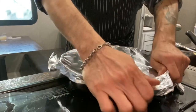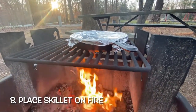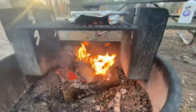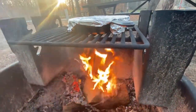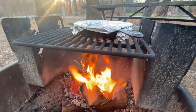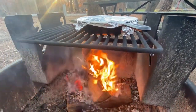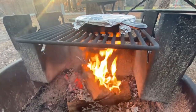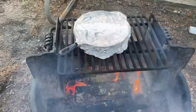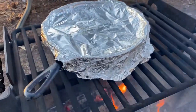Now we're going to go ahead and place the skillet on top of the fire. As you can see, there is a good amount of space between the fire and the skillet, which will help make sure we don't burn the cornbread. Also make sure you're using mitts to place the skillet and to remove it from the fire — we don't want you to burn yourself. Let it sit here for about 15 minutes and then come back to check on it.